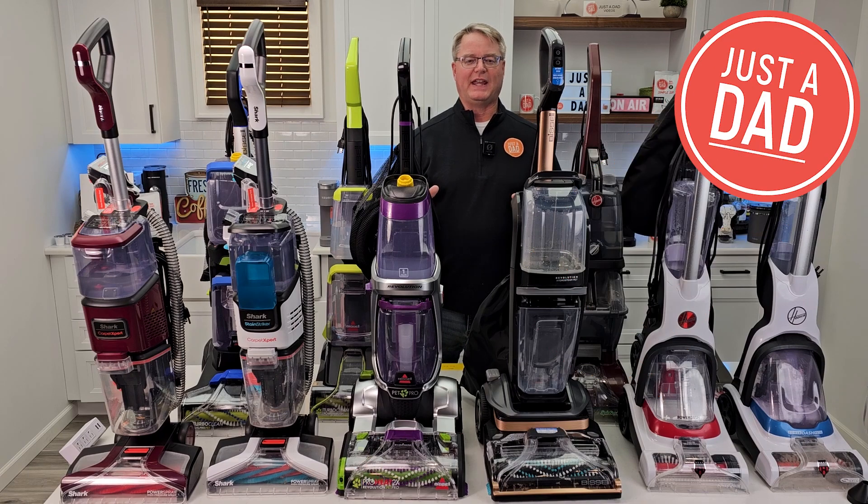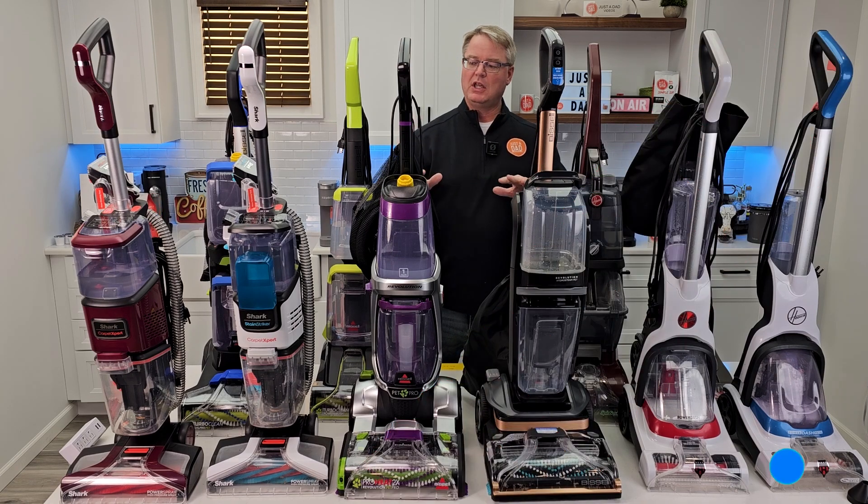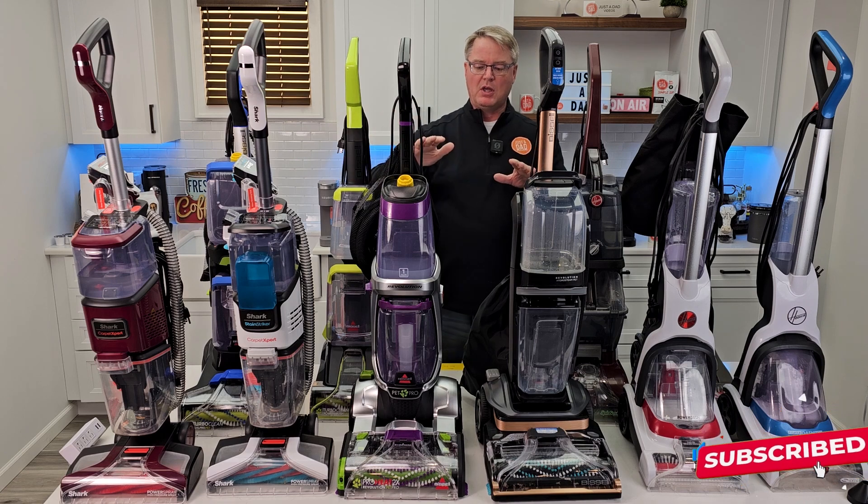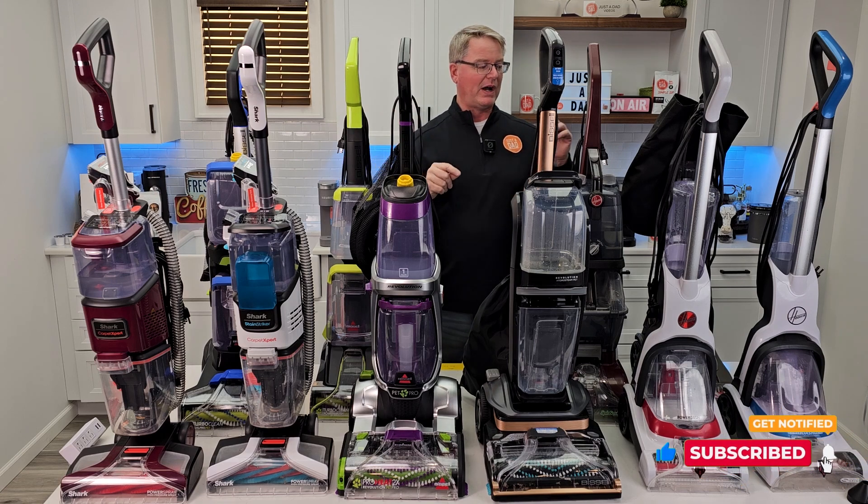Hello everyone, this is Just a Dad. Today I'm going to show you what is my favorite carpet cleaner. I've done reviews on all of these carpet cleaners — Hoover, Bissell, and Shark. Shark's new to the game, Bissell's got quite a few and they've been doing it for a while, and same with Hoover.